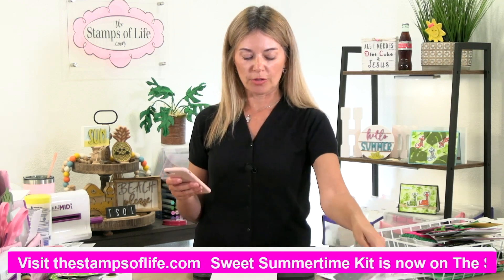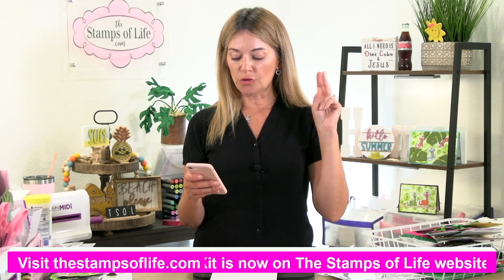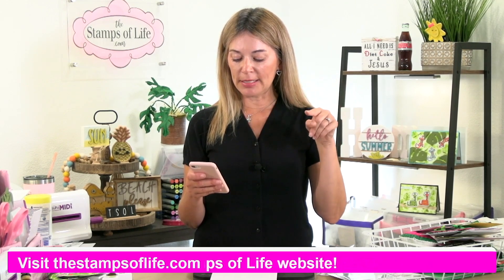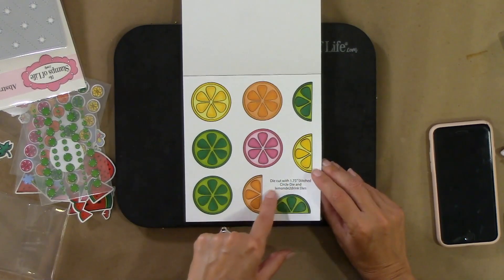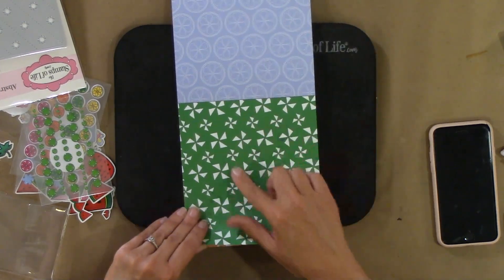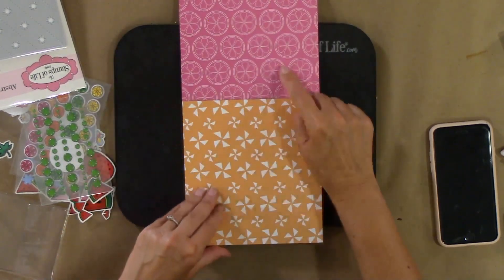The dies you'll want are the Watermelon die set, Strawberry Club die set, Froggy dies, Kite dies, Butterfly dies, Lemonade dies, and Stitch Circle dies. If you don't have them, you can buy them or cut them out yourself. The paper pad has these fun shapes, and we always try to tell you what you could use to die cut them. Look at that fun pinwheel — I love that! Strawberries and more pinwheels!